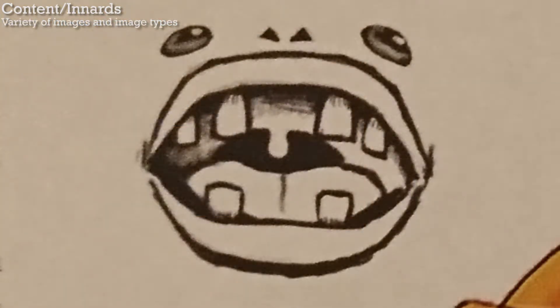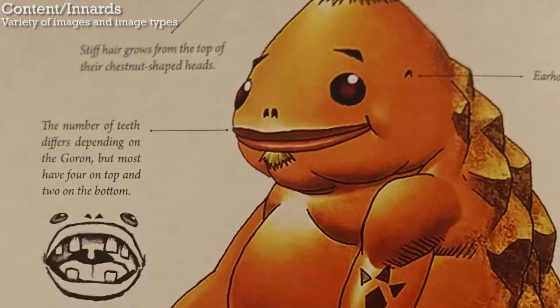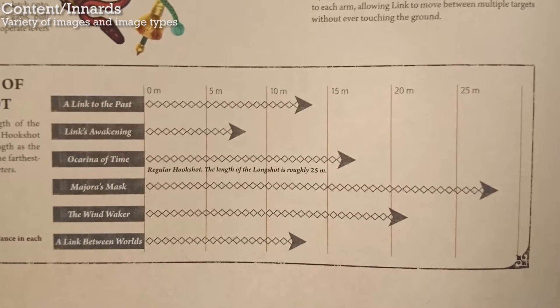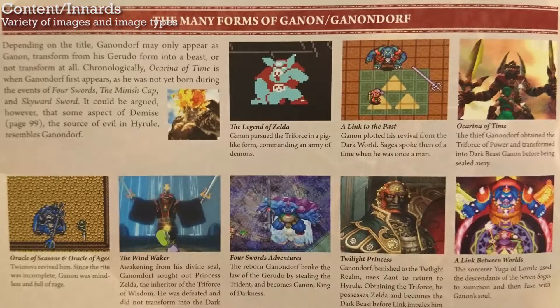As for image variety, pretty much all the images are in-game screenshots. There is some rare development art, and there's also a section that shows one or two rough sketches from each game, so that's almost nothing. There are a few neat little graphs and diagrams, like one that shows the lengths of the different hookshots, but even though there's a little bit of variety, almost everything in the book is in-game screenshots.